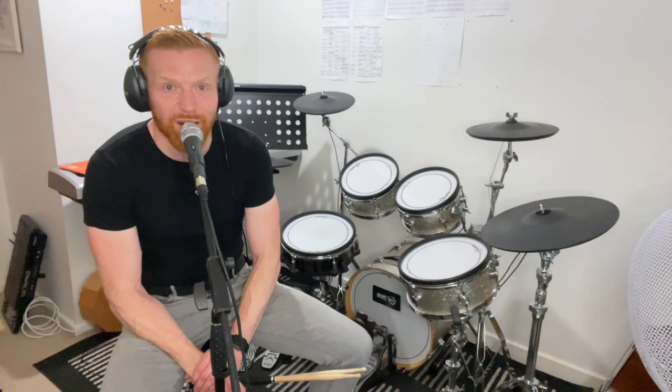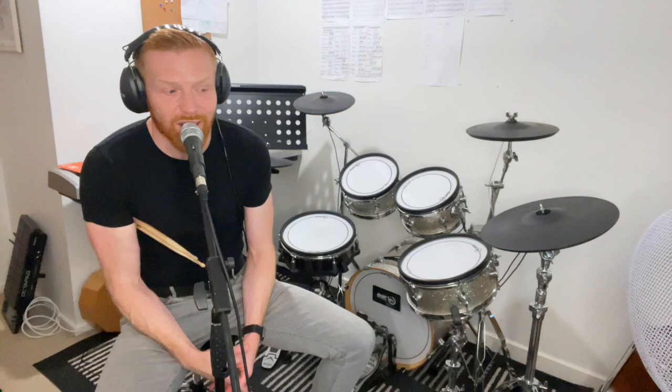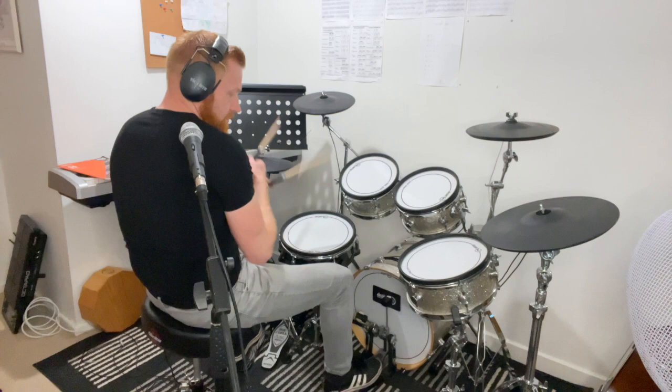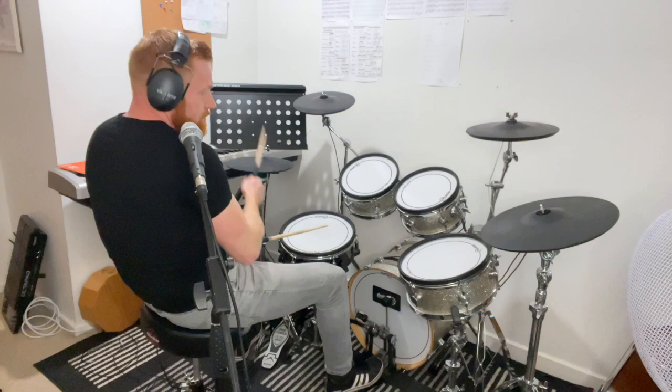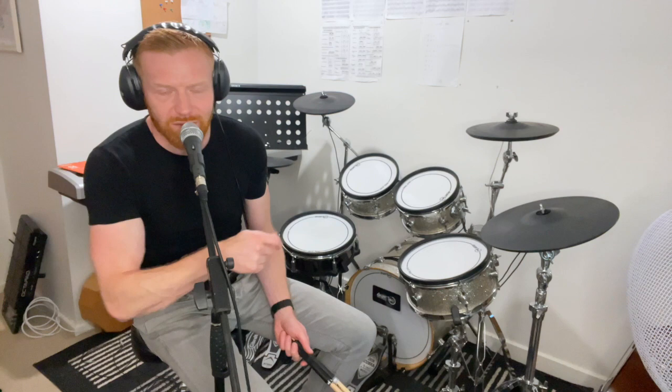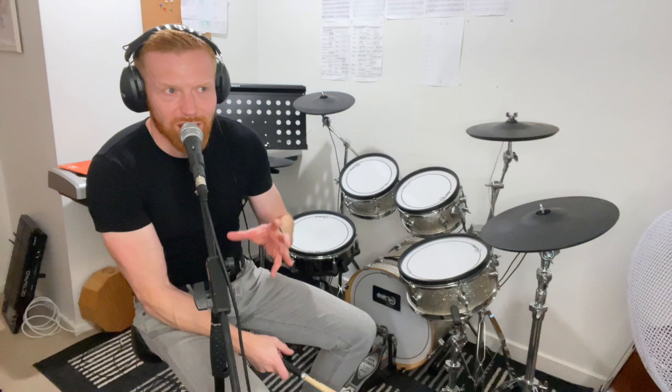The most important thing - and it's obvious, and every drum teacher in the world says it, but very few people actually act on it - is go very, very slowly. For people around grade two into grade three level, that's the point where people start saying 'I'm struggling with this,' finding that their right stick is going with the bass drum foot. That's a great example of the sort of groove where that starts to happen.